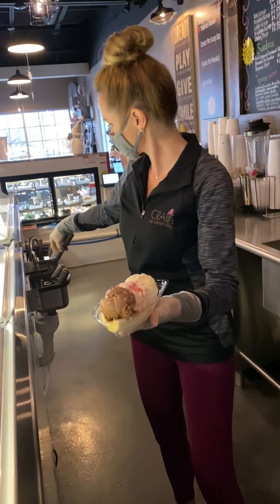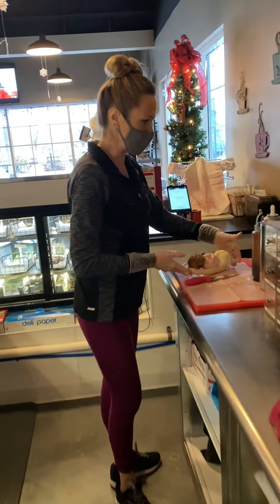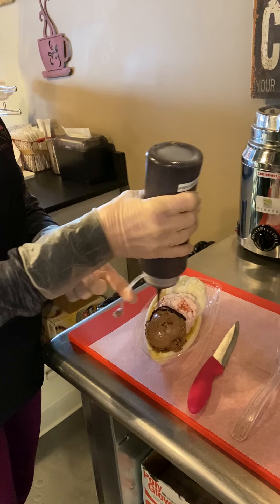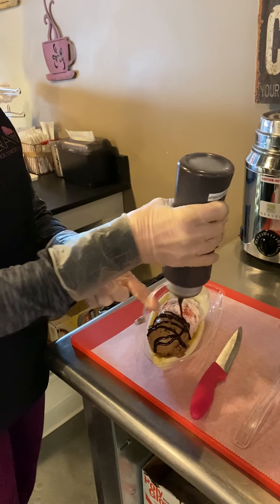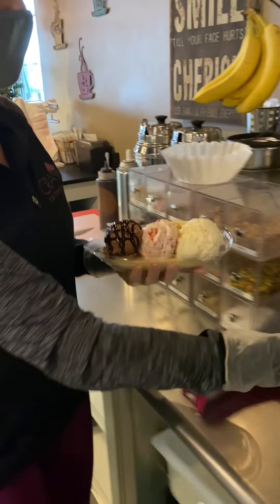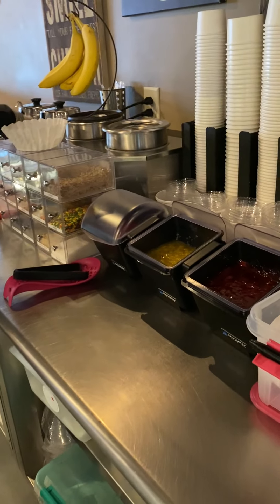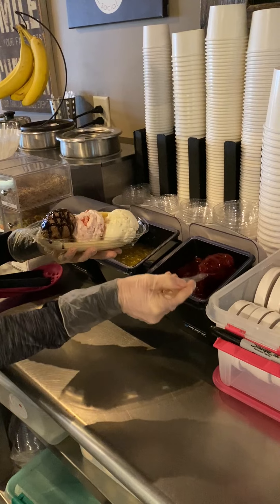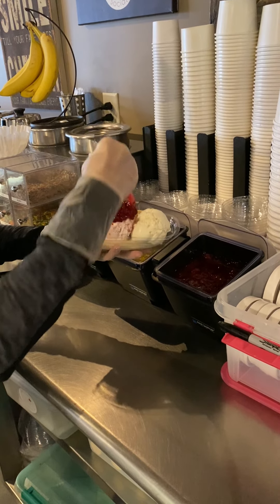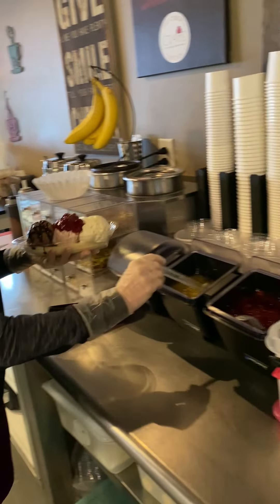And then we'll do the toppings. We put chocolate sauce on the chocolate ice cream, and the chocolate sauce is located in the back counter cooler. And then we'll come over to our fruit toppings. We put strawberries on the strawberry, and pineapple on the vanilla.